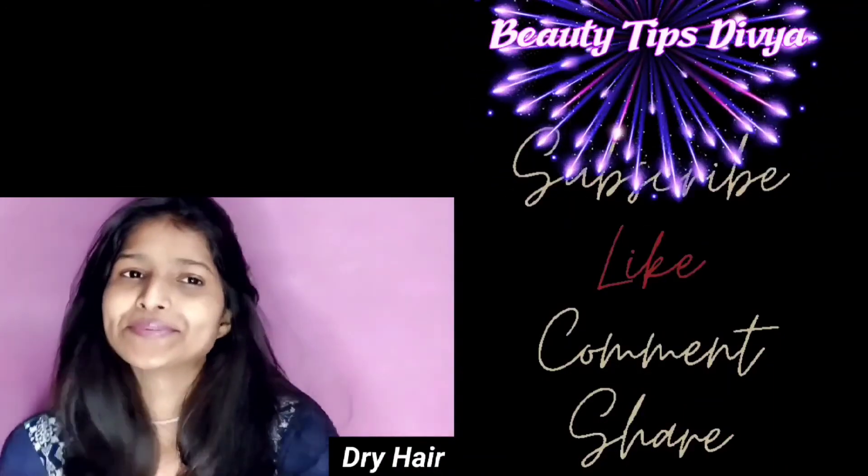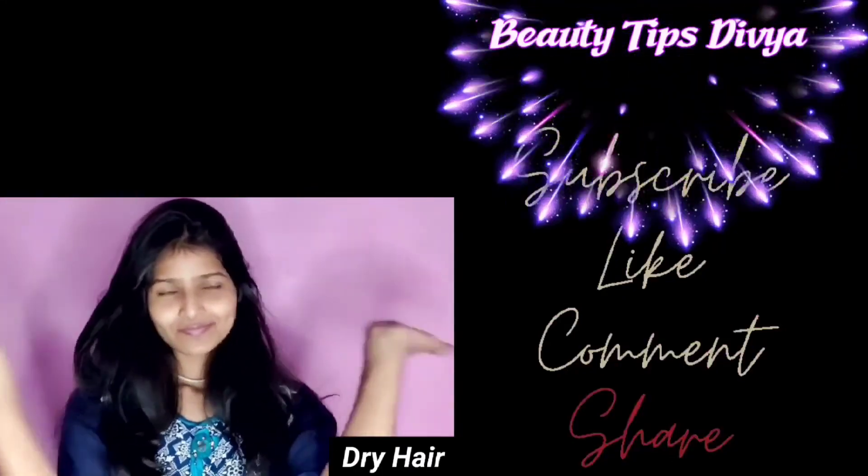Please comment below. Don't forget to subscribe.